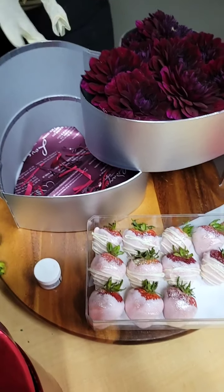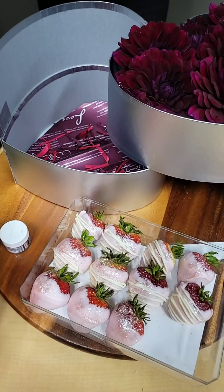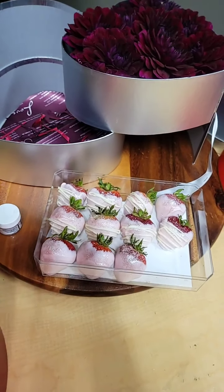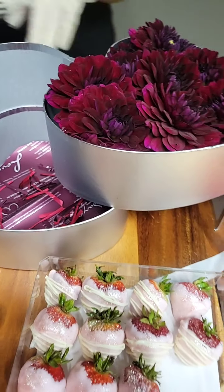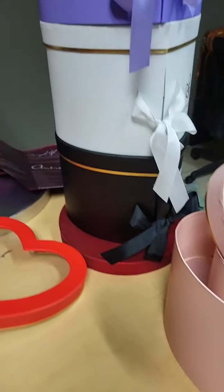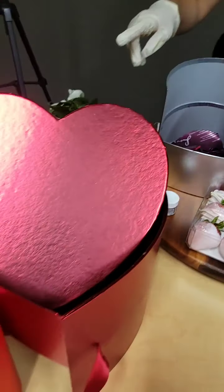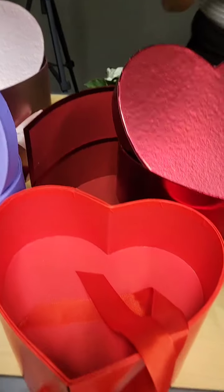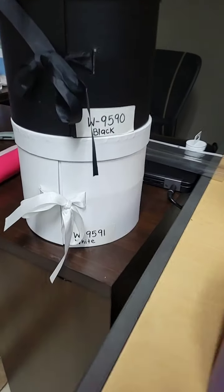I'm going to add the coupon code now for the barrels so you guys can read it in the comments and use it. Just remember, you don't need a coupon code for the double layers — those are already on sale. I'm not sure exactly how long the double layer sale will last, but now is the time to shop. This includes all our double layers: the traditional hearts and the newer model, available in silver, red, rose gold, and gold.